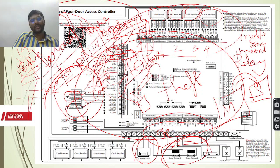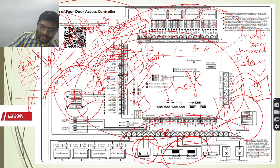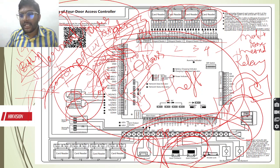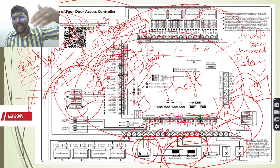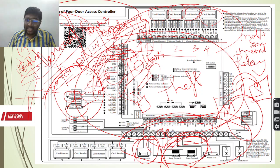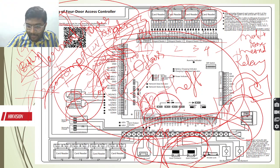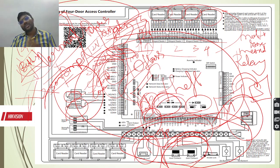Most importantly, even though access controllers are working based on card reader inputs or emergency push buttons, fire plays a very important role. Considering a situation where fire occurs, all these outputs have to be unlocked immediately. These locks and door contacts have to be demagnetized immediately so that persons can exit the doors and go outside to emergency locations. As a single controller, so many provisions and options are available. And as we told earlier, if you want to change the output - for example if you want to change the NO or NC contacts - with the help of dip switch settings or jumpers, we can change it.